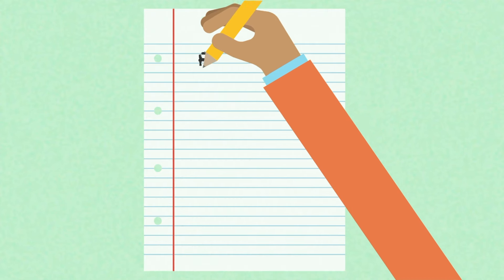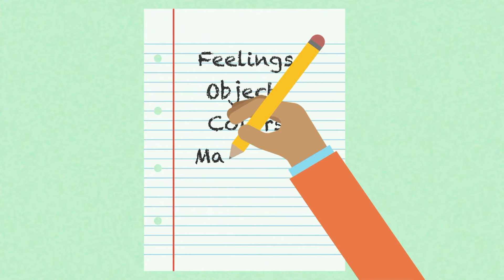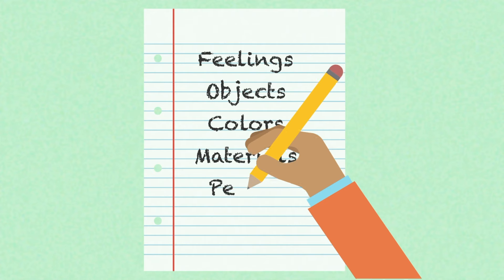Free writing means writing a list of the words that you can think of when you hear the theme. Work for five minutes, or however much time your teacher allows. You can write down lots of different types of words that relate to the theme, including feelings, objects, and more. Try to write at least 10 words or ideas, or whatever number your teacher tells you.